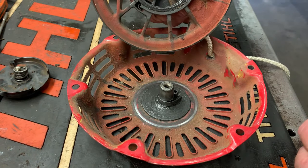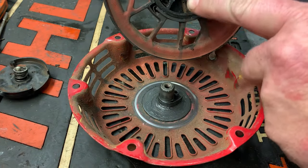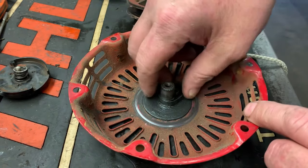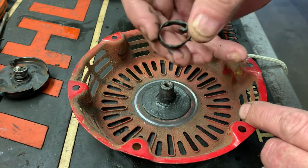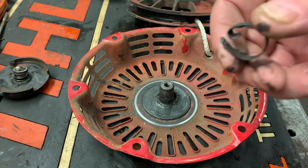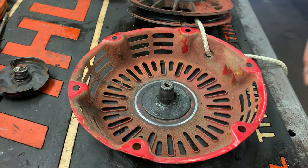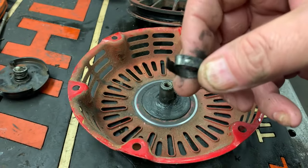And there we go — there's the problem. The spring is actually broken. Here's the broken piece. It's moving parts that get bent every time you pull that rope. Something's got to give at some point.